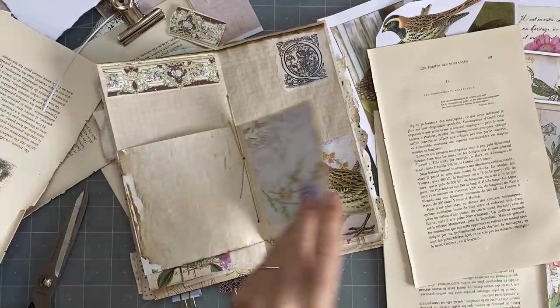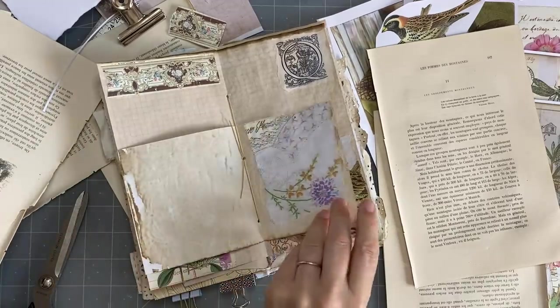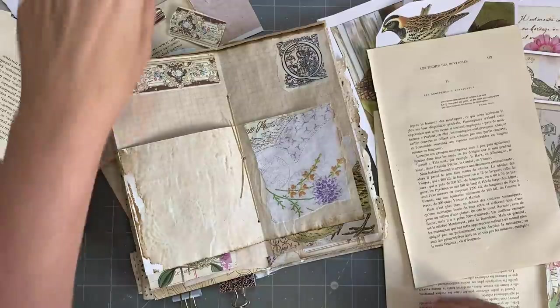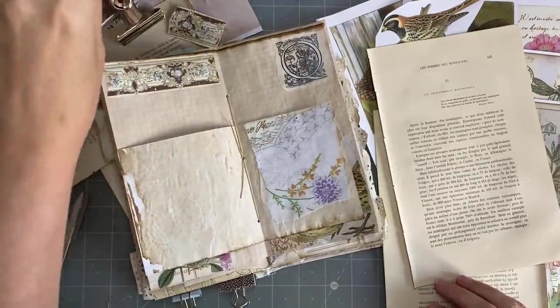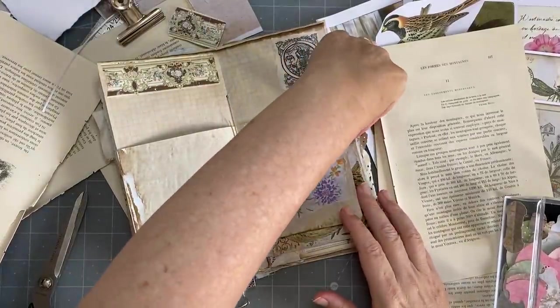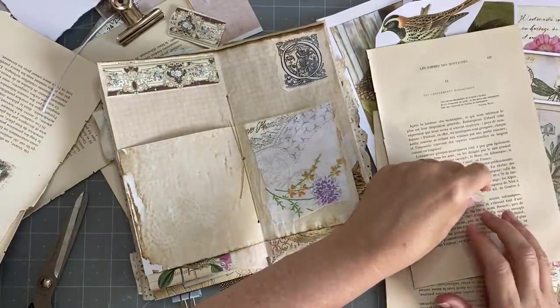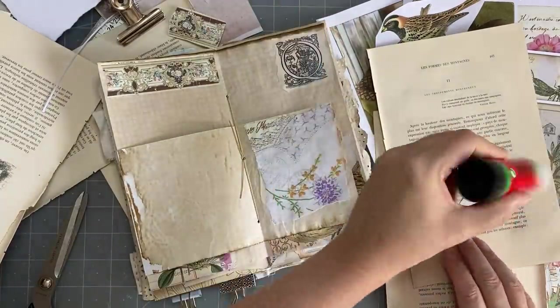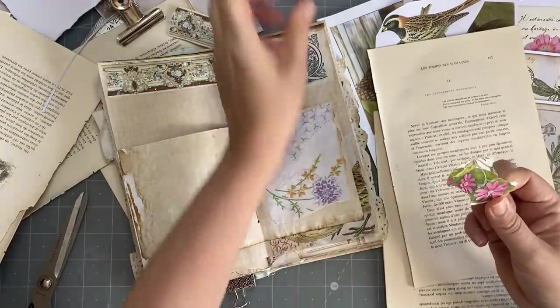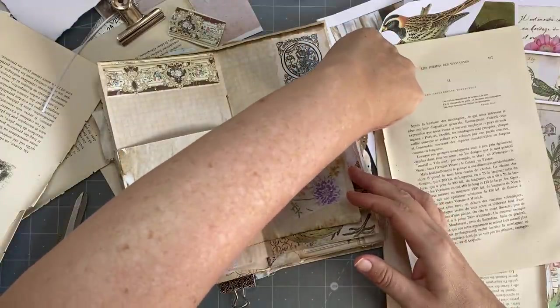Now I feel like I want a little tab here — I need it. So what type of tab am I going to have? Let me see if any of these work. I think that's very pretty — there you go. Is that not just the fastest, snappiest decision I've ever made? Didn't even have to think about it. I think that's going to be very pretty.